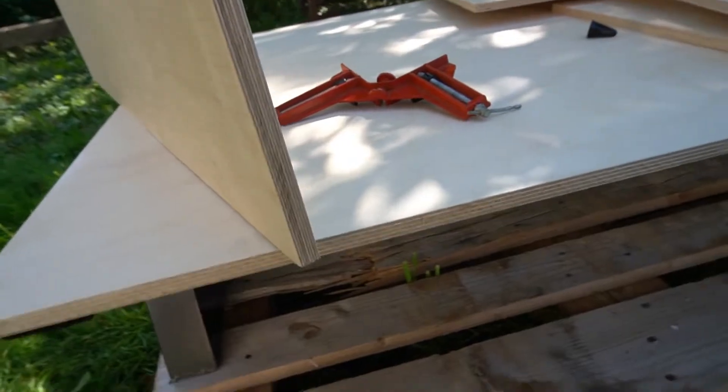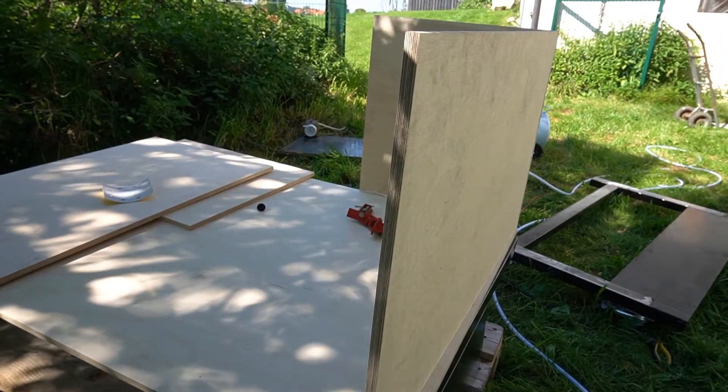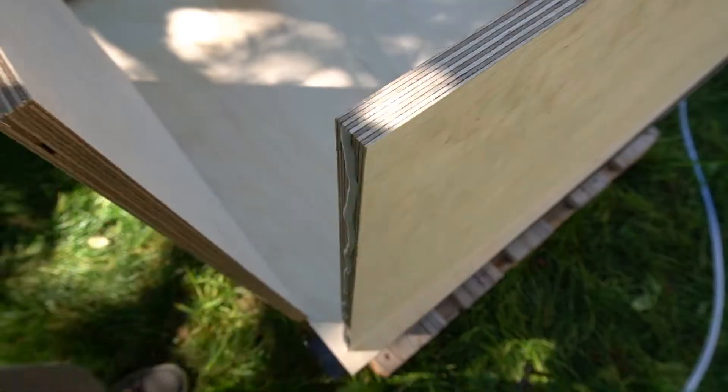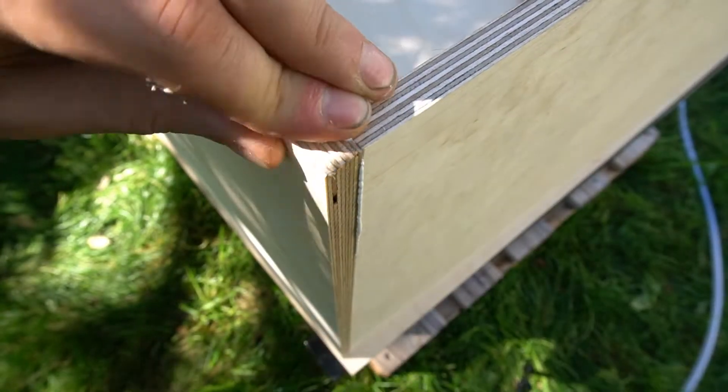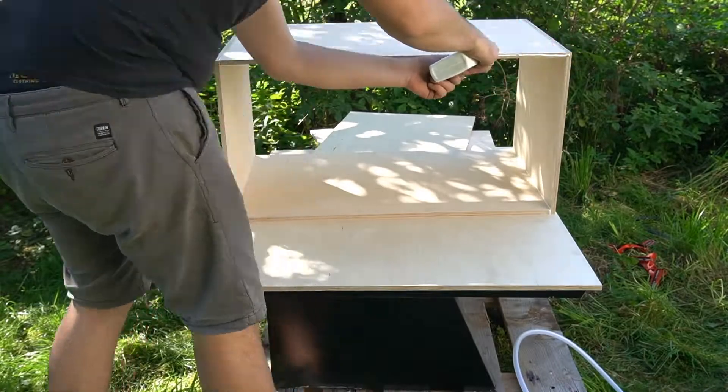The next step is to put the box together. I had the wood plates cut to size in a local hardware store. Now I just used some glue and a nail gun to fix everything in place. The construction is quite easy so instead of rambling I will just let you see how I build it.